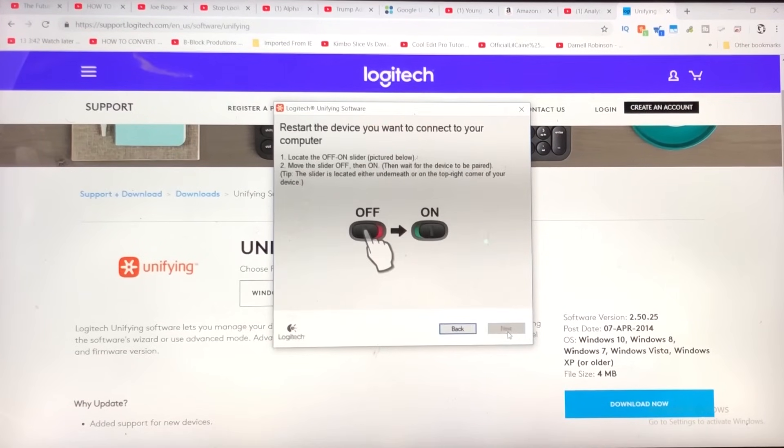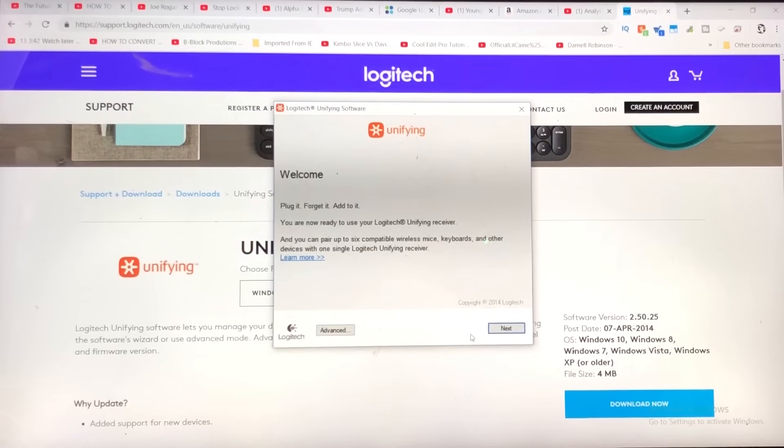I'm going to click on next. Let's see what this says. Welcome — plug it, forget it, add it. You're now ready to use your Logitech Unifying Receiver. So I'm going to click on next.